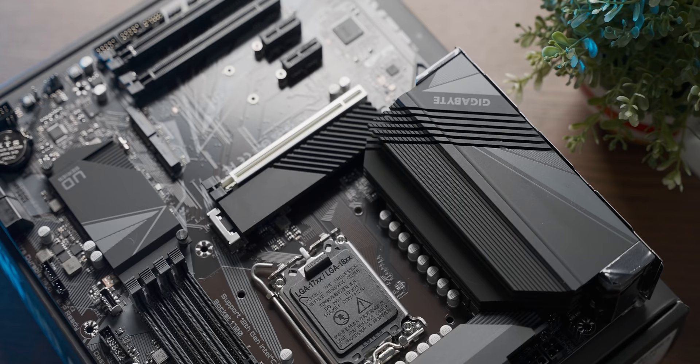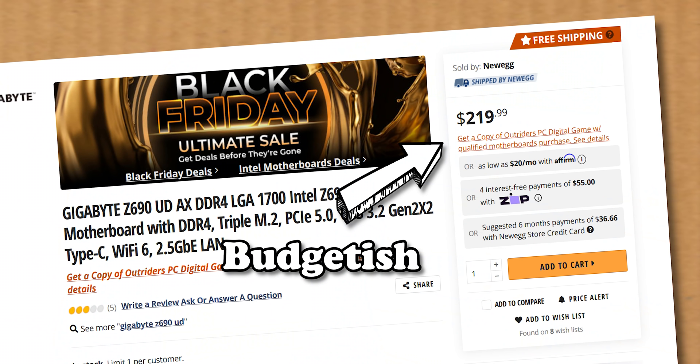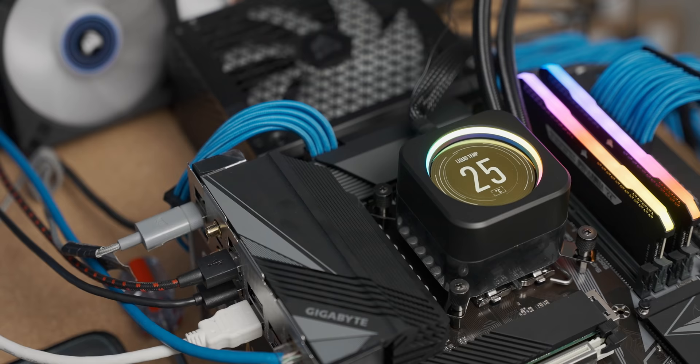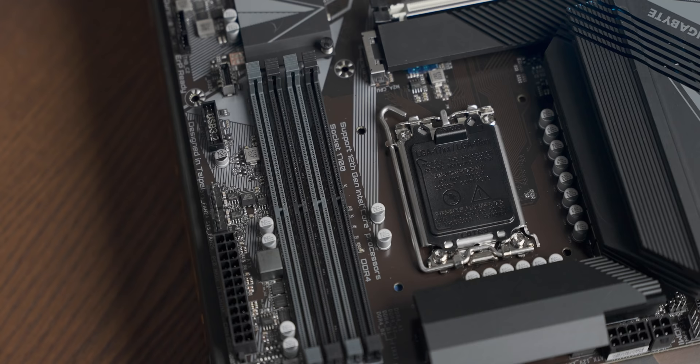Because of how the Z690 platform works, we're going to have to use two different motherboards for the DDR5 and DDR4 tests. For the DDR4 tests, I went out and bought a Gigabyte Z690 UDAX DDR4, which seems like a very promising budget Z690 board, although I did have some problems with it — it just refused to read NVMe drives out of the box. I ended up fixing this by updating the BIOS, but disabling Intel VMD also fixes the problem. Either way, it was a relatively easy fix.